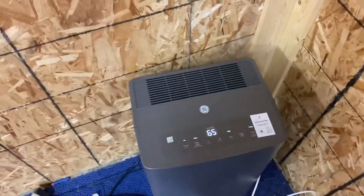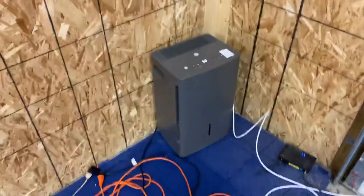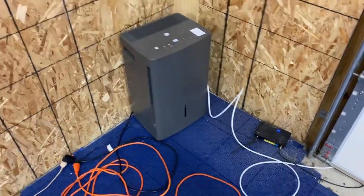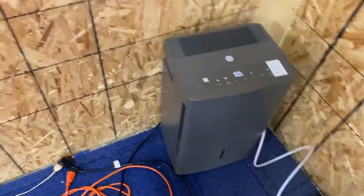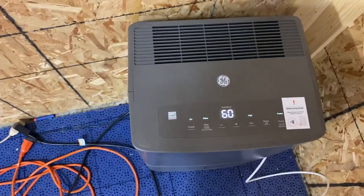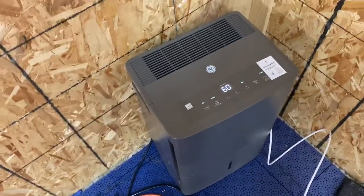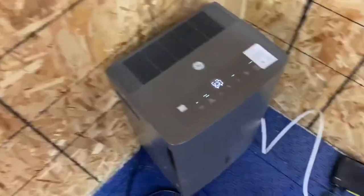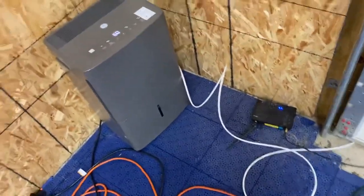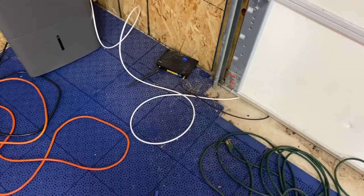Some people have asked how I keep my shed from getting too much humidity. What I've been doing is I bought this GE dehumidifier — I think I got it from Home Depot or Amazon. It's got a pump on it that comes out the back, and I just pump the water out the garage door.